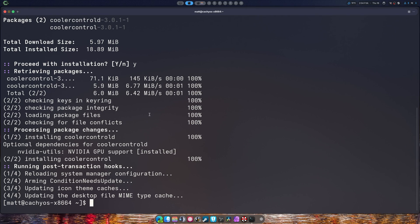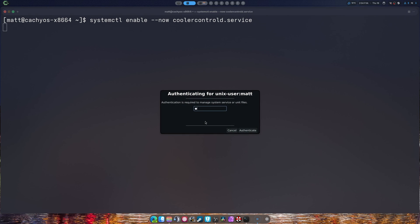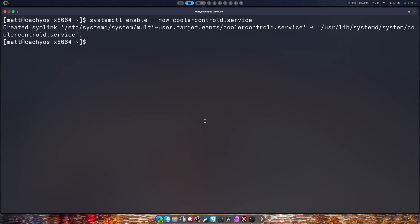Now, it's not that simple. We're going to type `clear` because doing a keybind to clear doesn't actually clear the terminal. So: `systemctl enable --now coolercontrold.service`. Done. We're going to exit that.